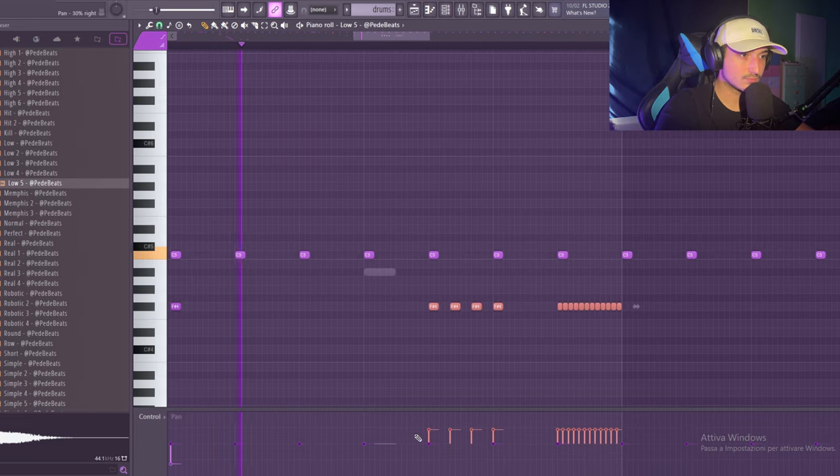Here we just need to follow the 808. Now of course we need to add a bell — it's really common in this type of beat. There's a reverb on it. Also in these type of beats it's really common to use a triangle — this one can work.